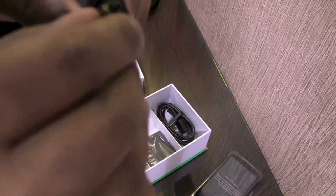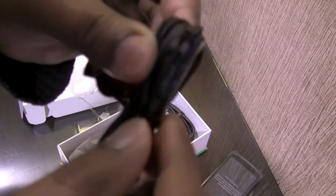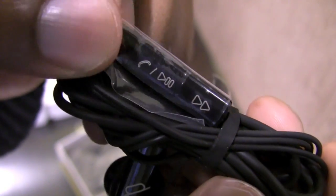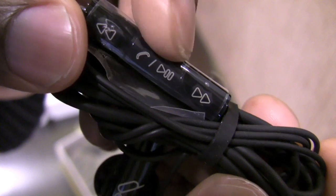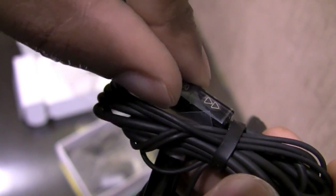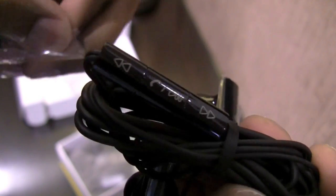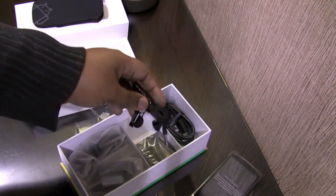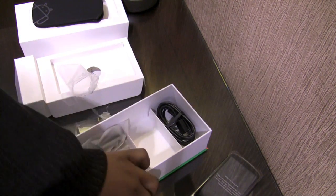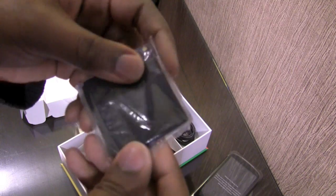Just like on the headset for the HD2, you have controls that operate music playback — tactile buttons for fast forward, backward, play, pause, and a call button in the center. There is also a microphone behind all of those tactile buttons for music controls.